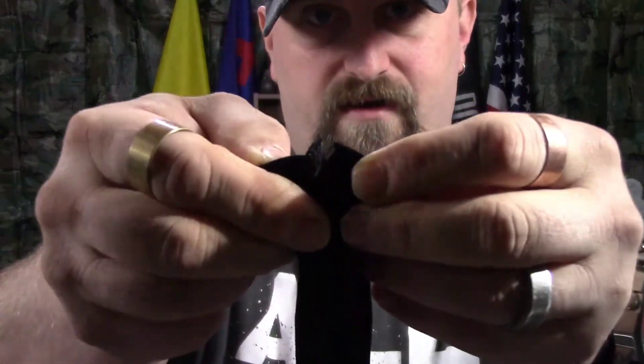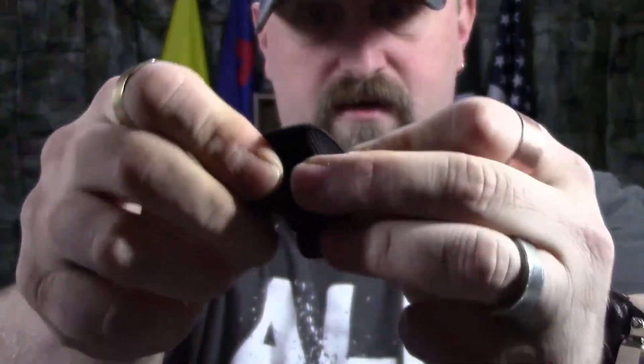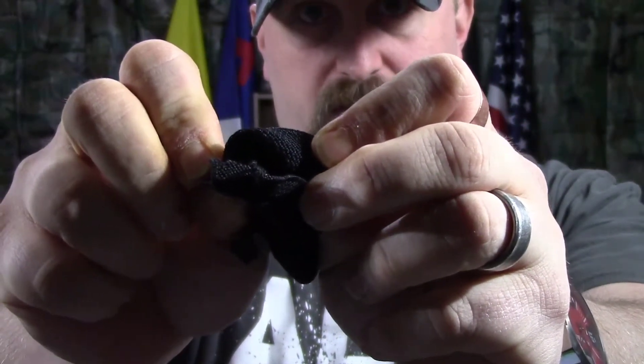The Readyman sleeve — neat idea, I like it, very practical. I'll probably use it. But the price at seven dollars is a bit much. All it is is a stretchy tube of material. Even the stitching — it's a single stitch going all the way through and it's already coming apart. Seven bucks? No, I don't think so.